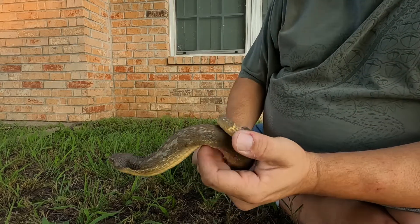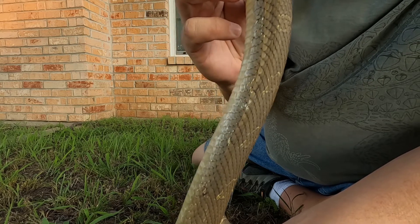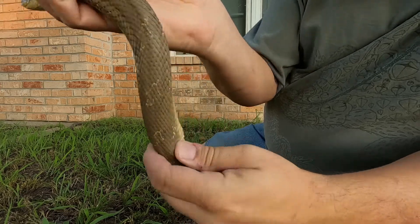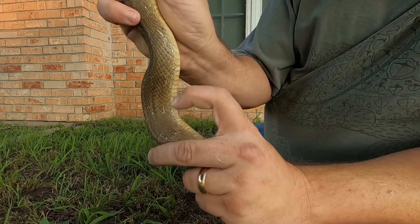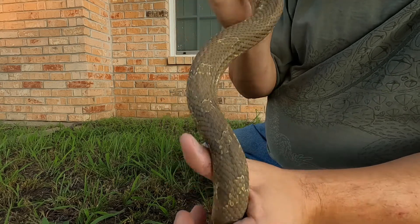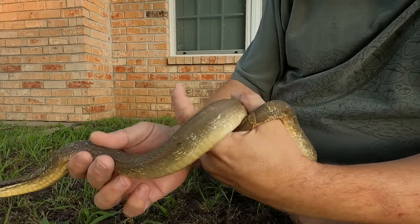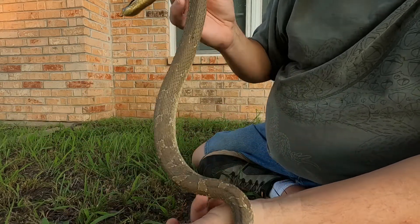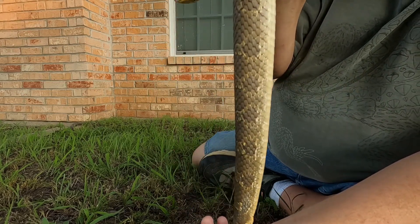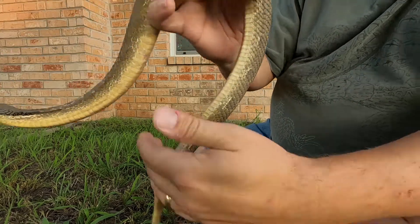Going further down the body, this individual is a very light pattern, but you can see the pattern on the back — there's a dot right here, a dot right here, and on the other side a dot right here and right here. Some are much more boldly patterned and can be red, yellow, or solid black with no pattern at all. You can see those dots going all the way down the body, one on each side, and they match up.